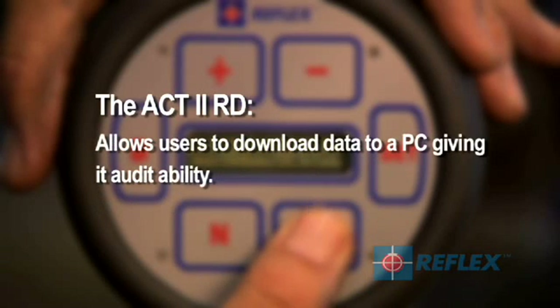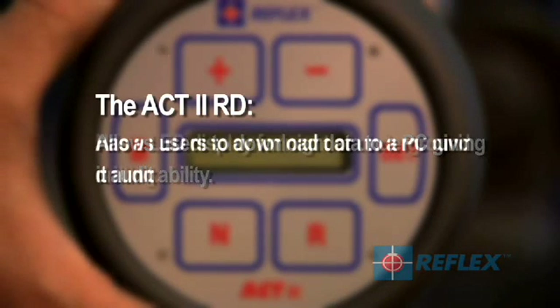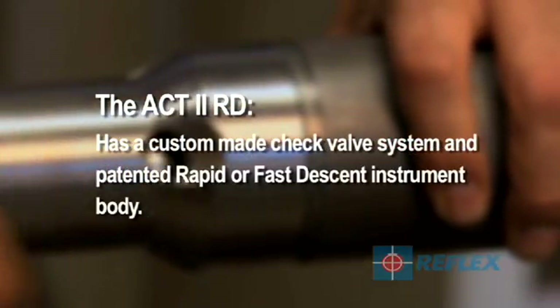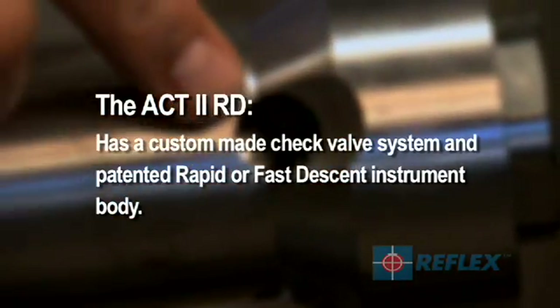It uses advanced digital technology, which provides consistent and accurate orientation data. It allows users to download data to a PC, giving it auditability. It has an LED display for night or underground drilling, and has a custom made check valve system and patented rapid or fast descent instrument body.